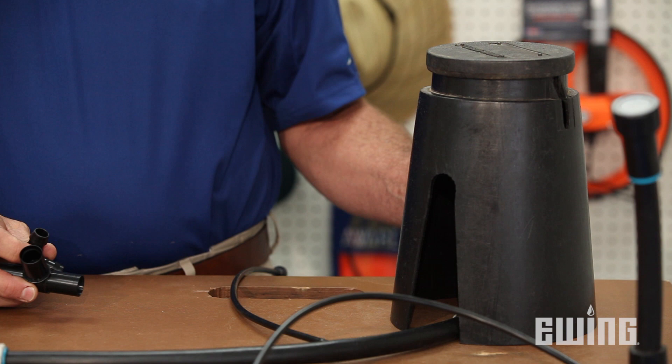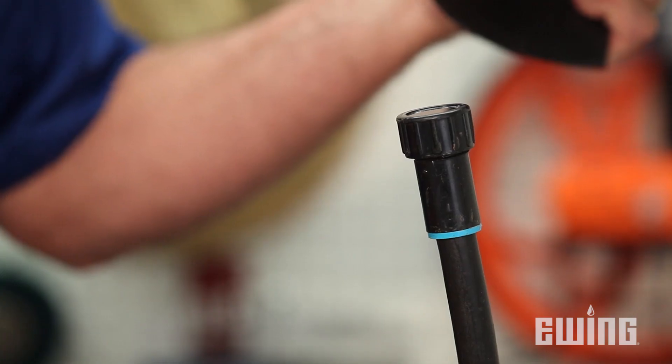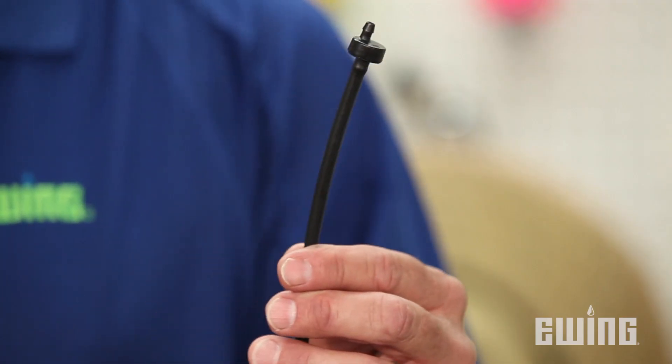The fittings are either barbed or compression, and no glue is required. One fitting you'll want to be sure to use is an end cap. End caps are typically found at the end of each line in a valve box and are periodically used to flush out your lines.